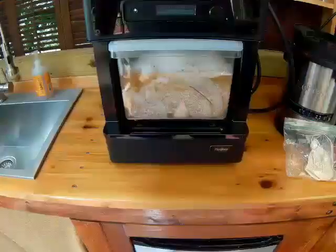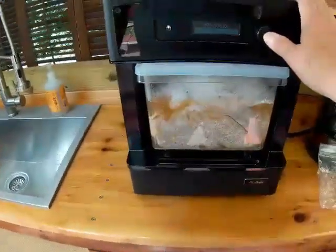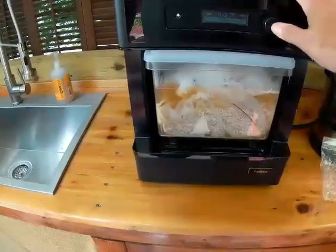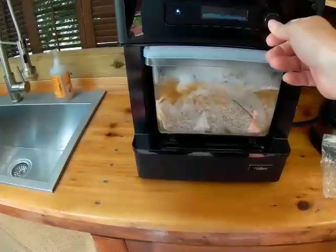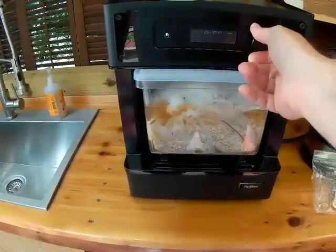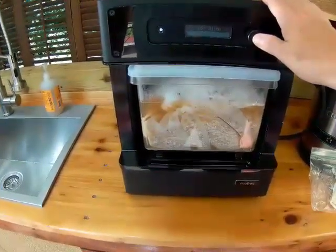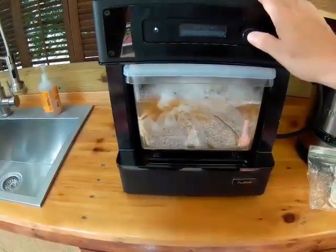I'm going to start the step. We got up to temperature, so now I'm going to have it maintain that temperature for one hour. I'm going to hit target temperature, leave it at 147, and set the hold time to one hour. That's our mash time. I'm going to start the step, and it'll maintain 147 degrees for an hour and then we'll be back.